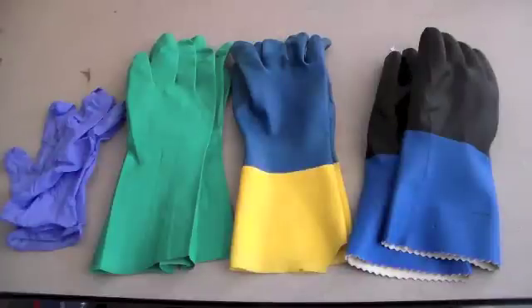Hey guys, and welcome to The Shack. Today I want to talk about one of the important pieces of information that I learned from the Flint Scientific Safety Course, and that involved glove safety.